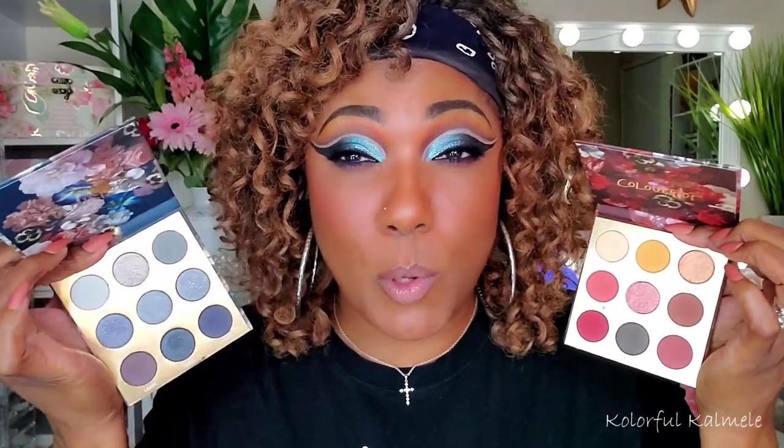Instead of just doing a completely blue smoky type look, I wanted to go ahead and combine it with this one just to kind of mix it up a bit. As you can see, I focused on this one in my crease. So yeah, I used these two palettes and I really had a good time.